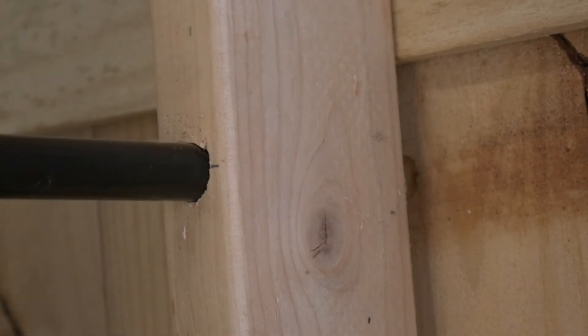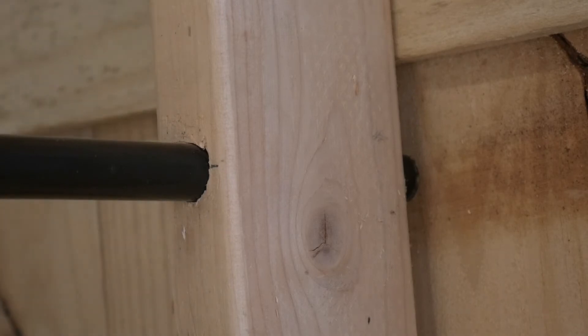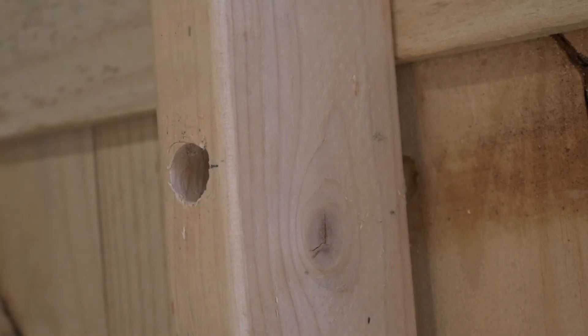I had some leftover three-quarter inch aluminum balusters from a previous decking project. I cut these down to 20 inches for the racks.